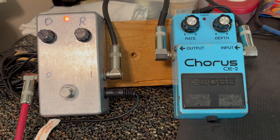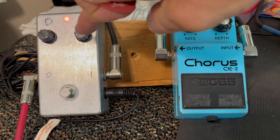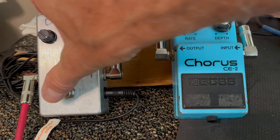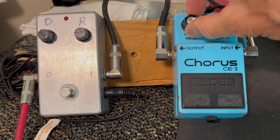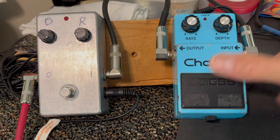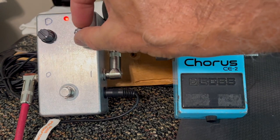The BYOC pulses, as you can see, while the Boss Chorus does not. The rate speeds are different — this rate is set real low and it's matching the Boss. If you set it a little higher and put the Boss higher, about here, you get the same rate on this one. You don't have to put it up much.